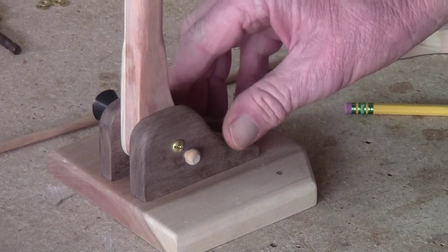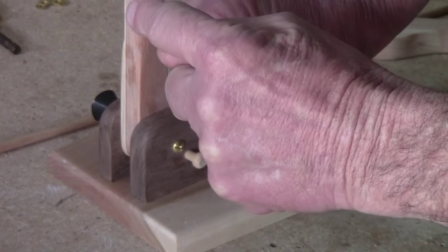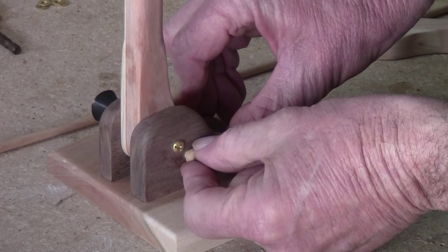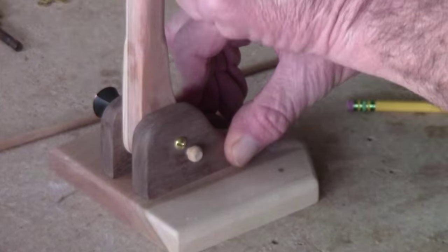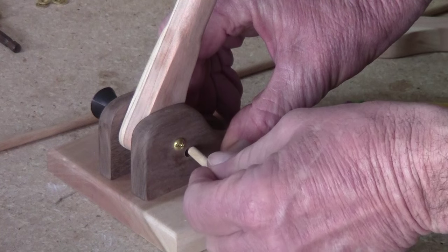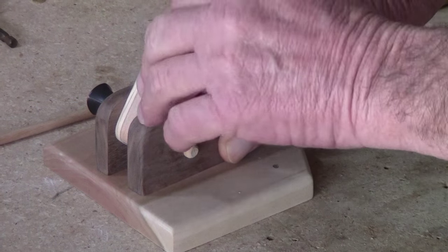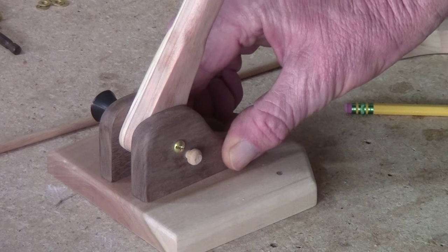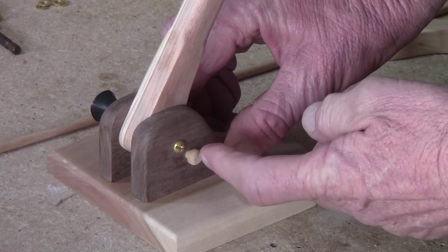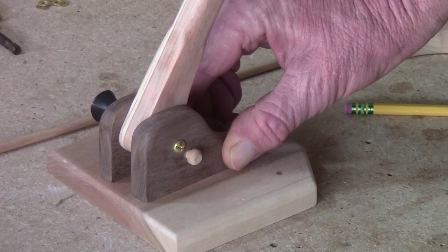I drilled a hole on the drill press through just enough into this piece so it goes in but stops and you can grab it. This end is loose; this doesn't move. When you just snug this down you've got a really good two-position base. As you move it you find the hole — just snug it down and it keeps everything from moving without having to tighten hard. Find a drill bit just a little bit bigger than the peg so it slides in and out easily.